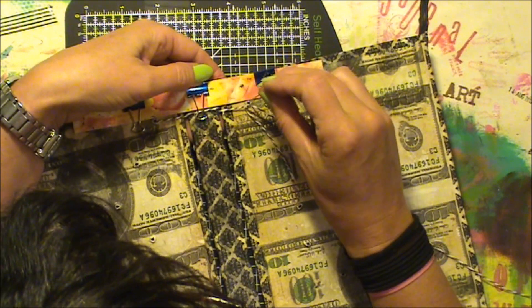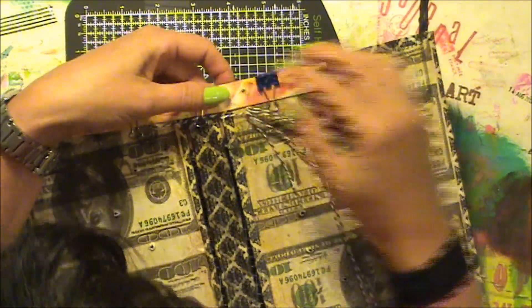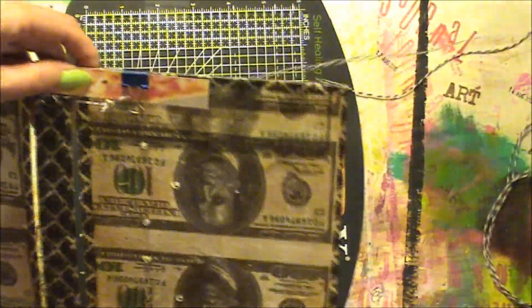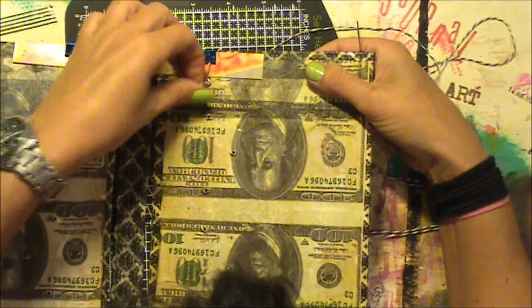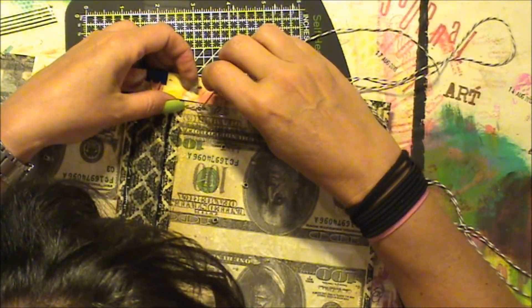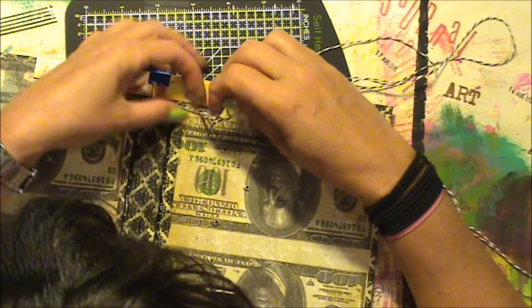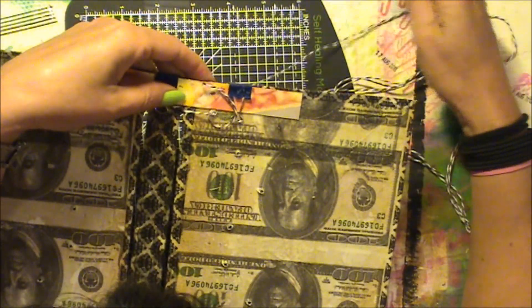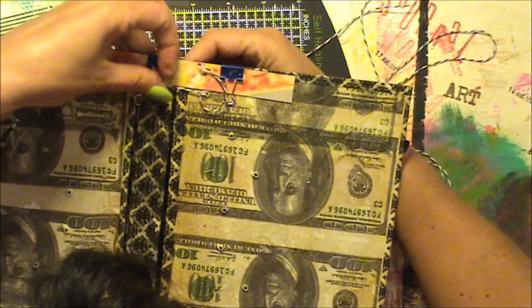Because we're going to have to go back under. We have to go through there, I think, because that's where we were going. Make sure your threads are nice. Then go back here.